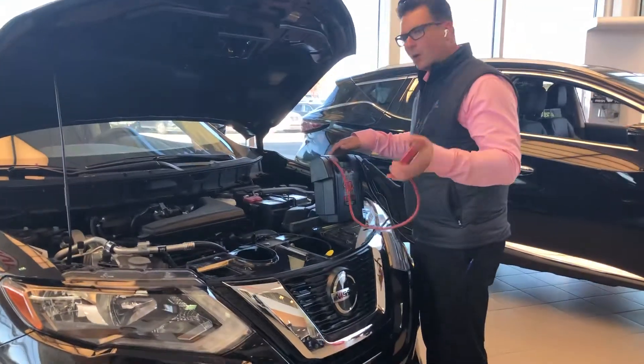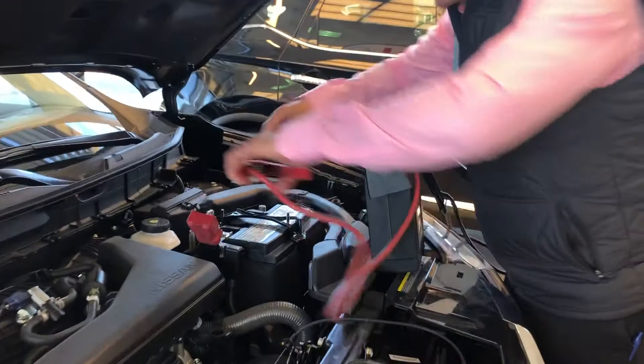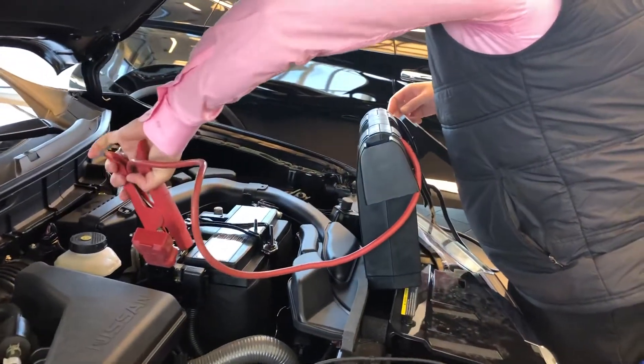First you want to start with the red cable, red to red — it has a big plus on it. Open up this little cover, put your red on, and make sure you have a good contact.